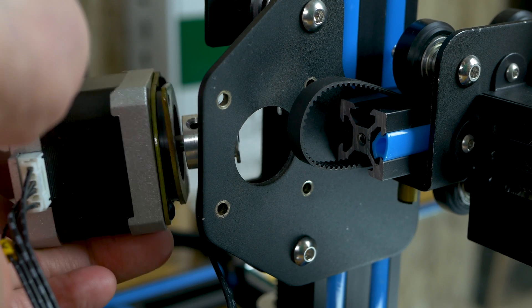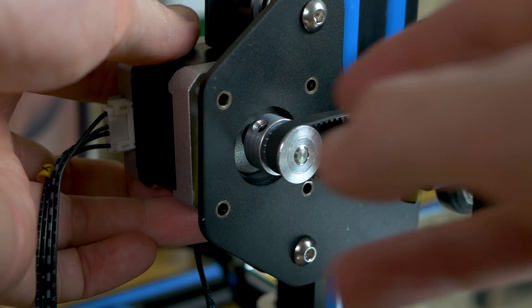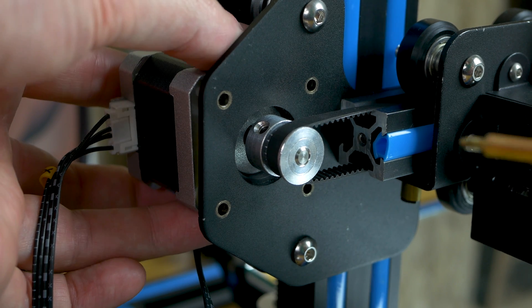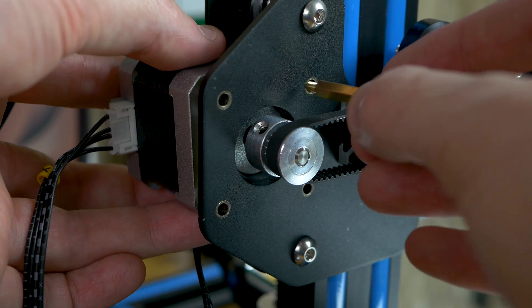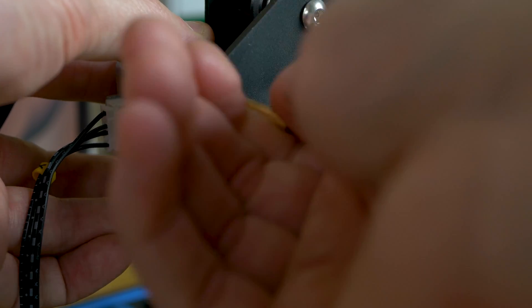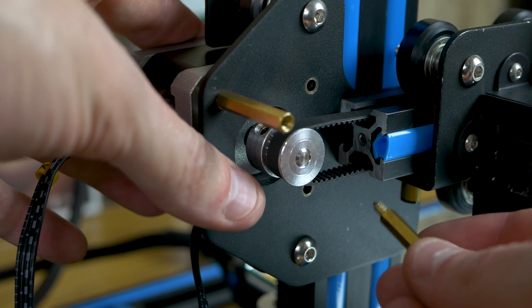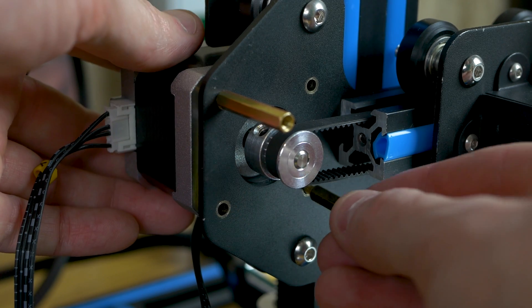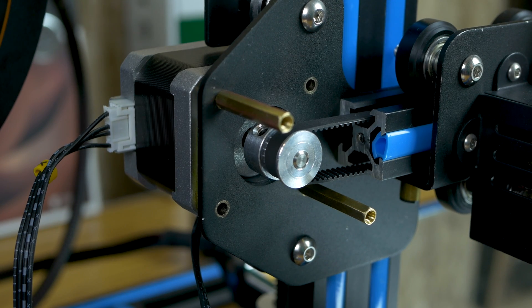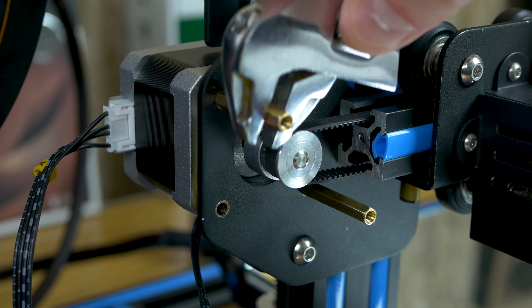Slide it back through the hole we took it out of, and be sure to pull your x-axis belt around the gear. Take one of the brass spacers, find one of the holes that lines up with the dampener on the other side, and hand-tighten it down. Take another brass spacer and do it in the opposite corner. Once hand-tight, use the crescent wrench to tighten both about a quarter to half turn to make sure they're secure — don't over-torque these.